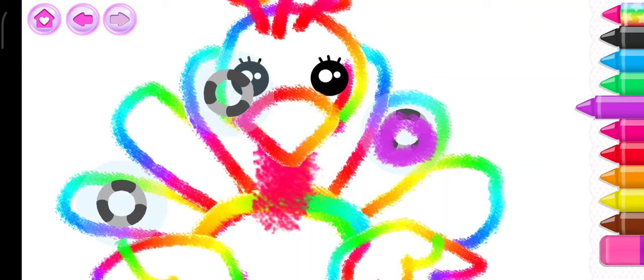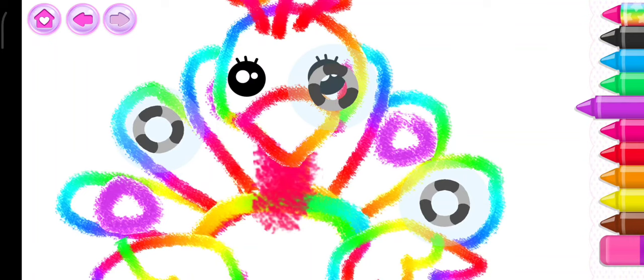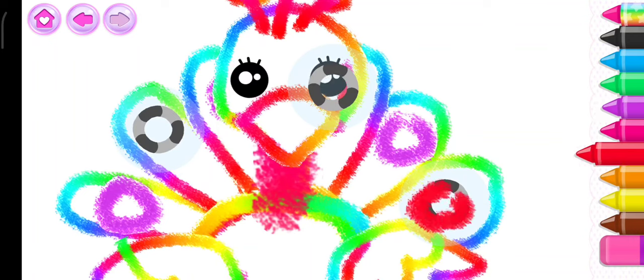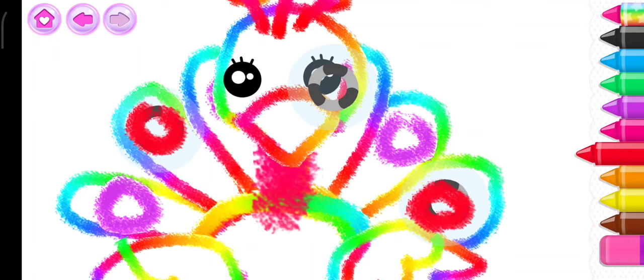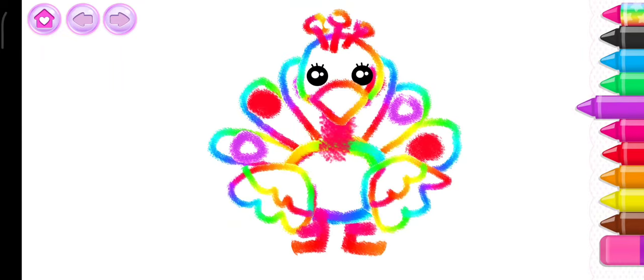Violet. Red. Violet — you've drawn a simply charming peacock.